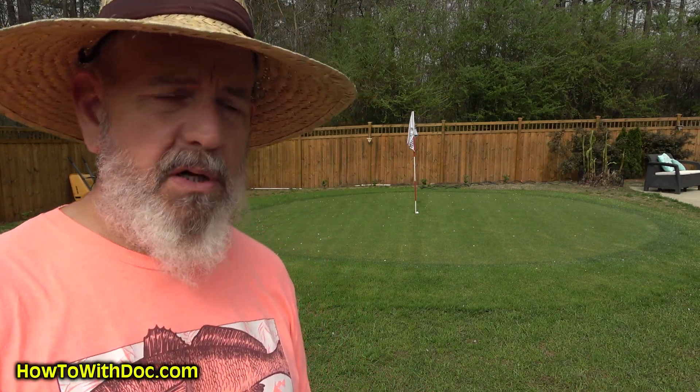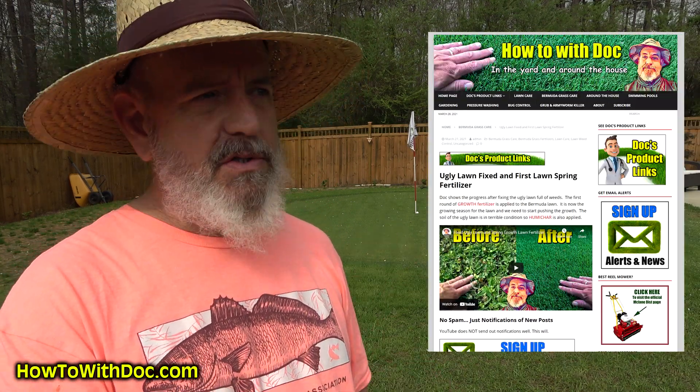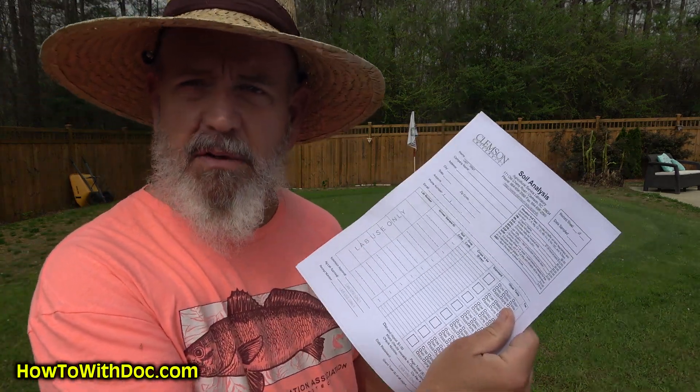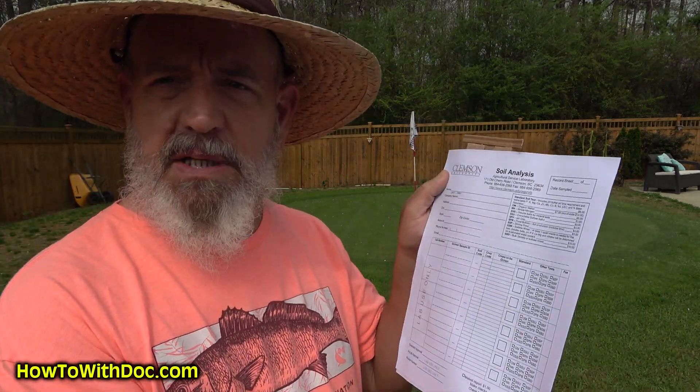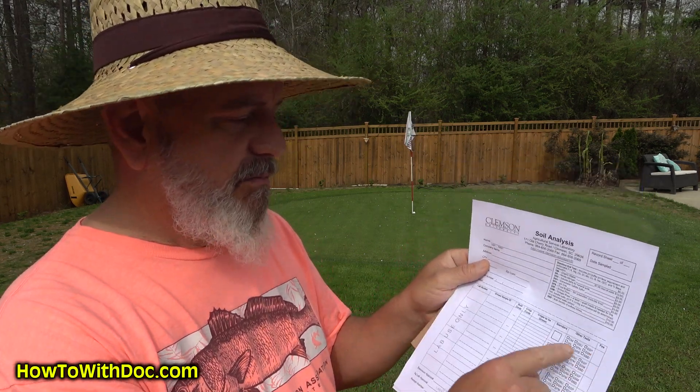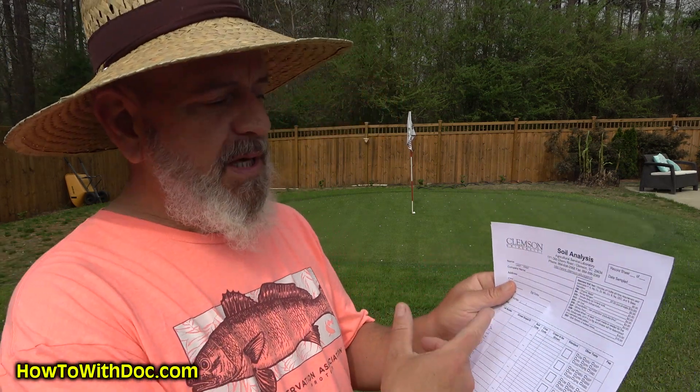Then you need to figure out where you're going to send it. I like Clemson, and I'll put a link in the description. I don't have to fill out paperwork for every single sample — I just put my information and all my samples are listed below. So I can put my front lawn, back lawn, putting green, garden. The basic test, which is what I recommend, is six dollars per sample. Just add it up, send a check, put it in a box, and you're ready to go.